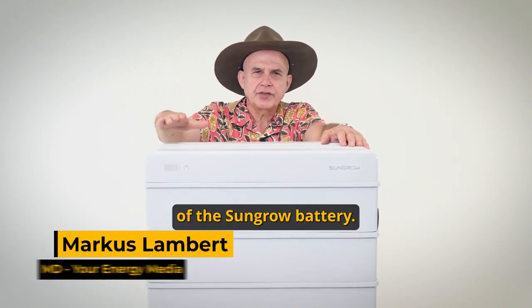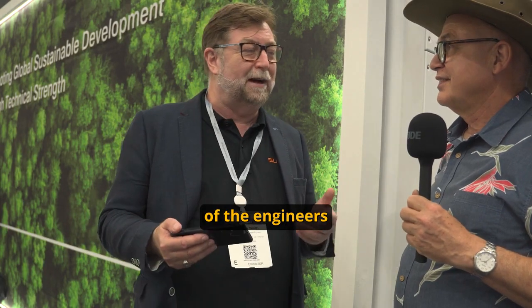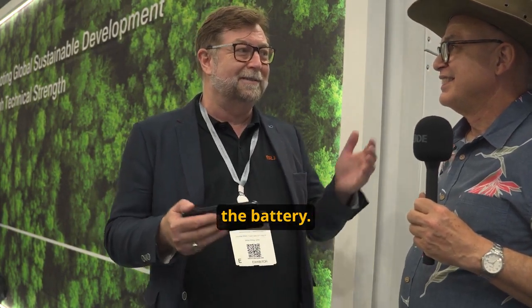Today we have a review of the SunGrow battery. I've asked Graham, who is one of the engineers at SunGrow, to come along today and just explain the battery to me.